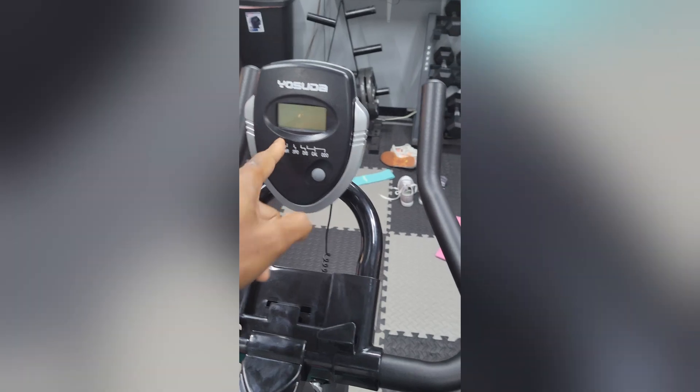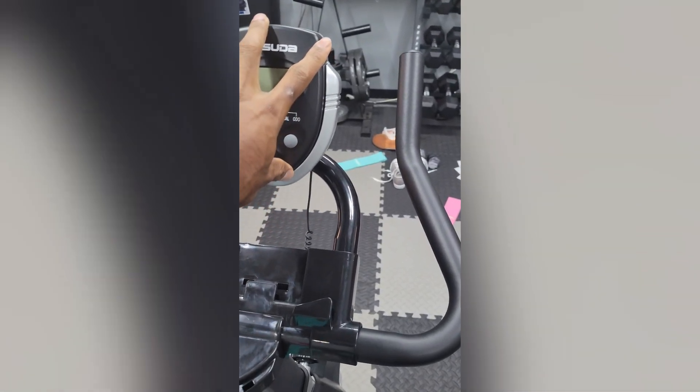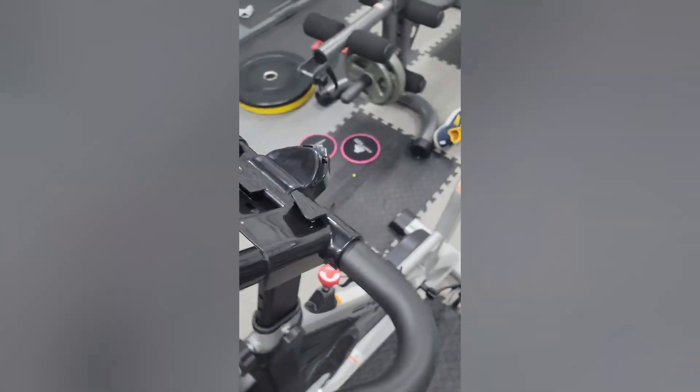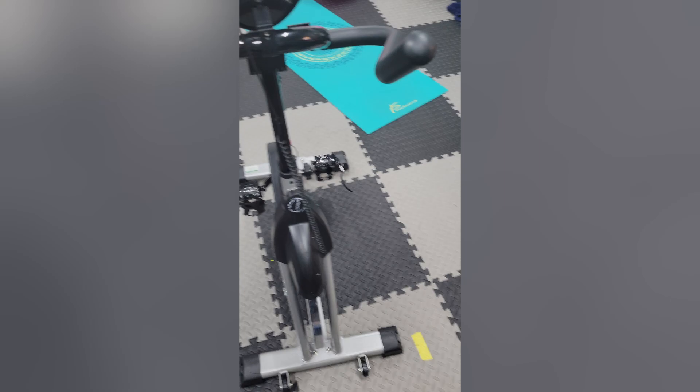It's got a brake system that's really nice and precise. It also has the LCD display which gives you calories, time, and all that. And the best part — it's simple to lift and move single-handedly. No muscle needed. Done.